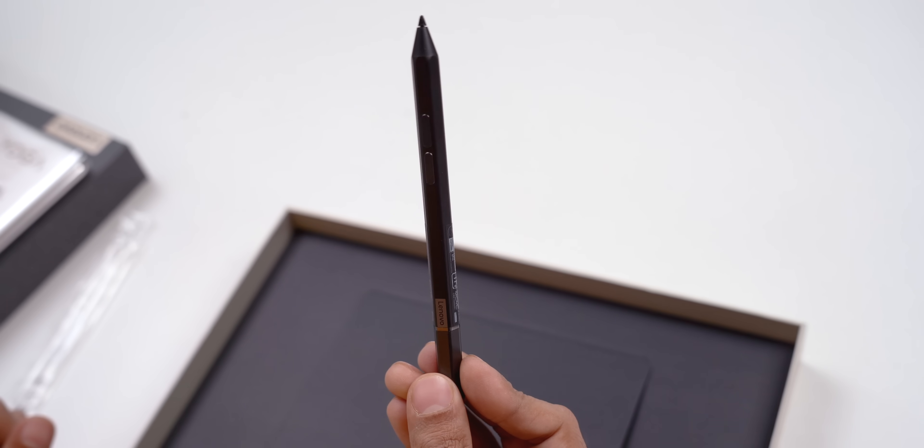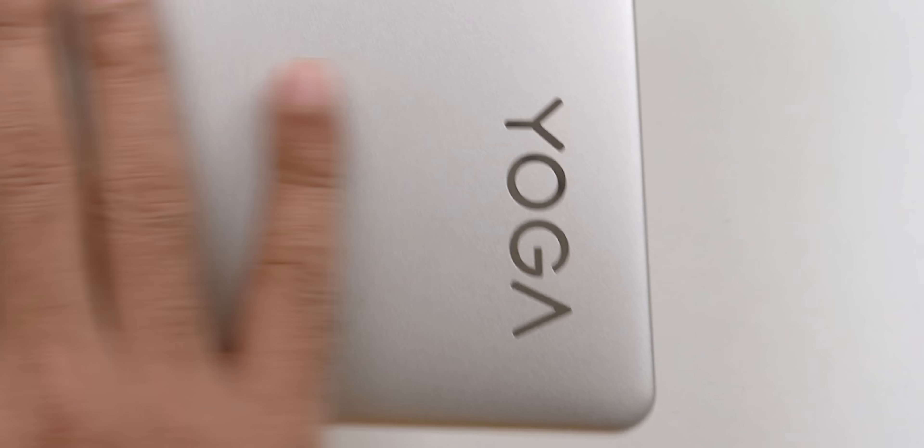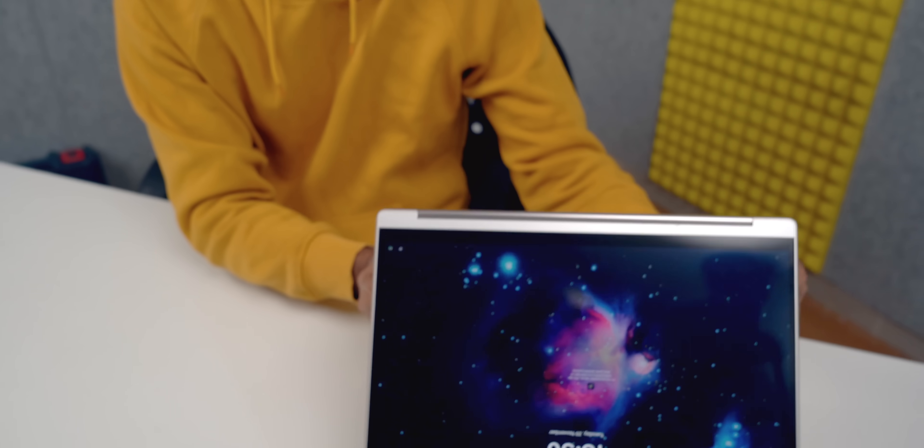Surprisingly, you also get a Lenovo pen with some really cool features — we'll get to that soon. The laptop looks very nice and this is from the Yoga series. It folds all the way around, so your laptop can do yoga too.